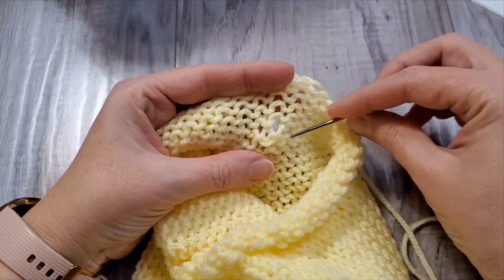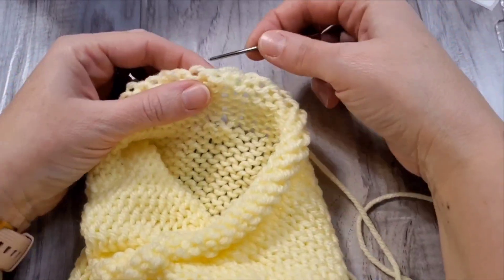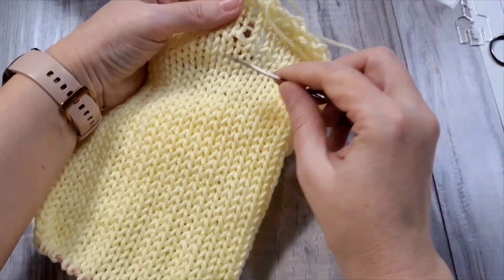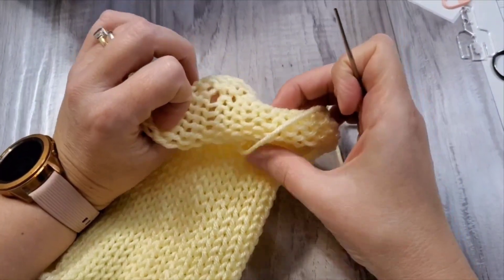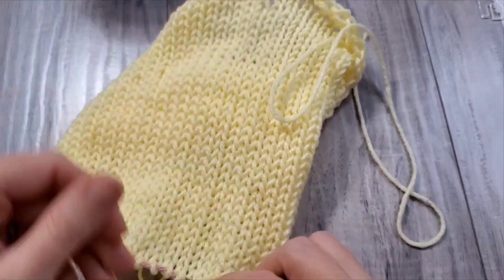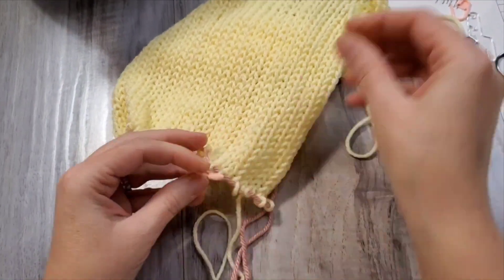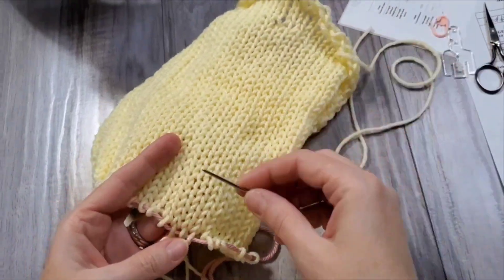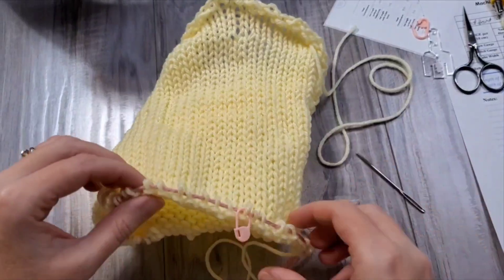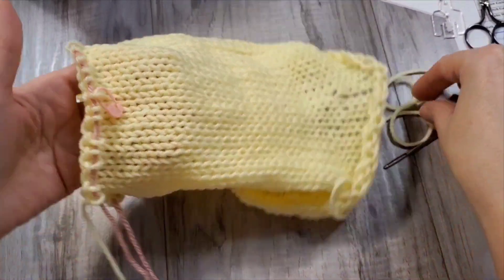I'll have to fix this one. Okay, so if you have this situation — because this is the cast-on side — I'll have to unravel this round up until the problem stitch. So I will do this part; you can watch or you can skip. I will show you how I fix it after I took it out from the machine. I think I have two rounds that I have to fix. For me, this is the method — I'll have to unravel from the cast-off side.